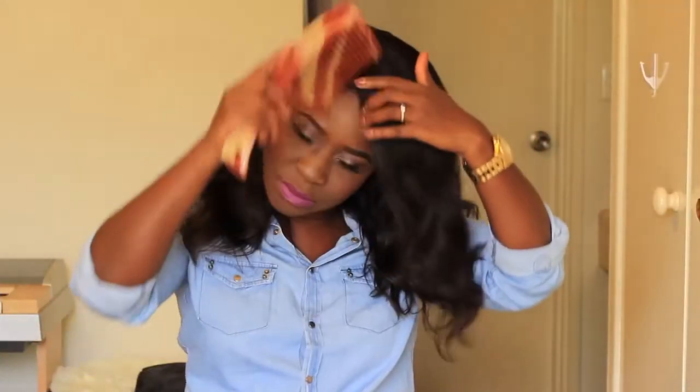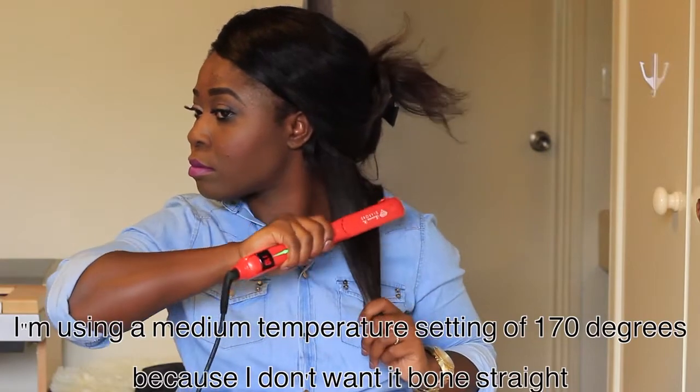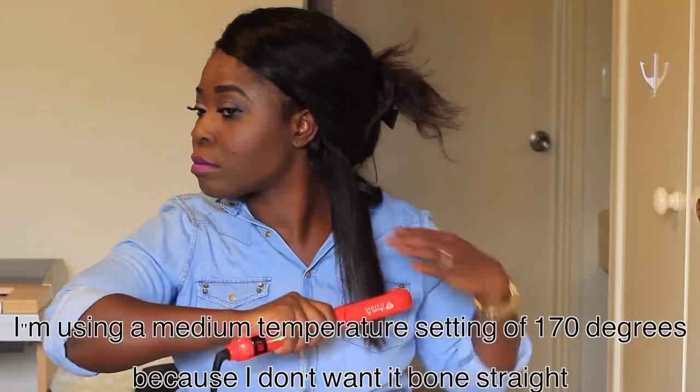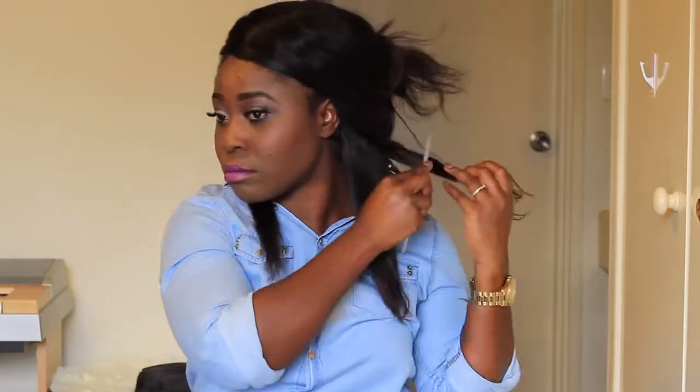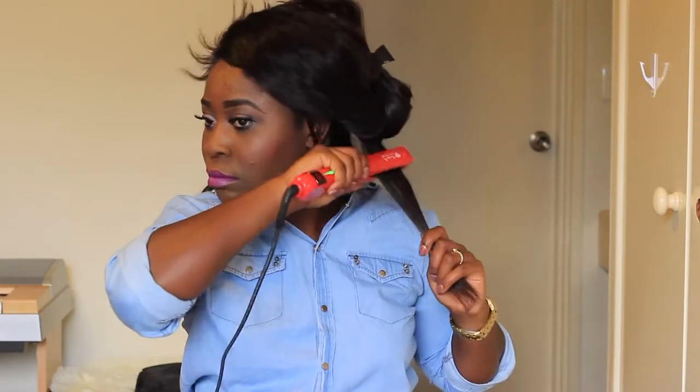I'm going to straighten my hair now — this is my Indian body wavy hair from Lola's Hair, freshly washed, so this is the natural curl pattern. I'll start by combing it out to make sure there are no tangles. I don't section my hair any particular way, I just clip it up as needed and start flat ironing from the back. The benefit of the crushed diamond in the ceramic plates is that it helps keep the natural hair oils and moisture in, which keeps your hair healthy, shiny, and frizz-free.